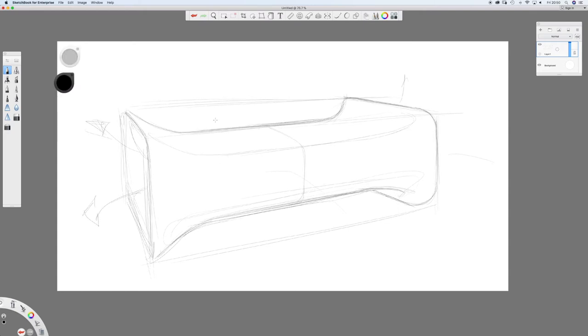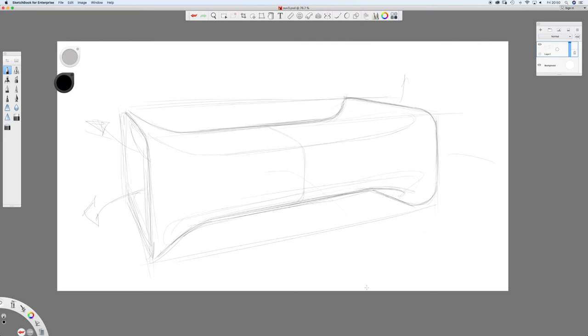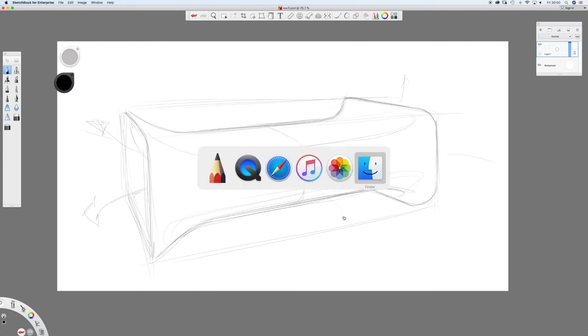Let's just save that to desktop as a PSD - done. Let's switch to Photoshop.